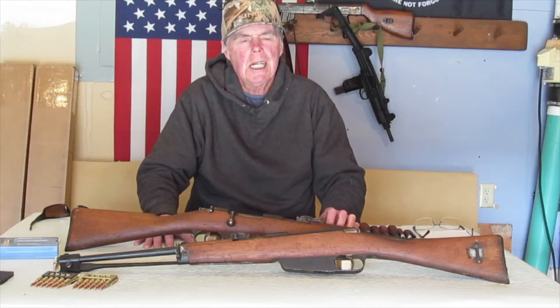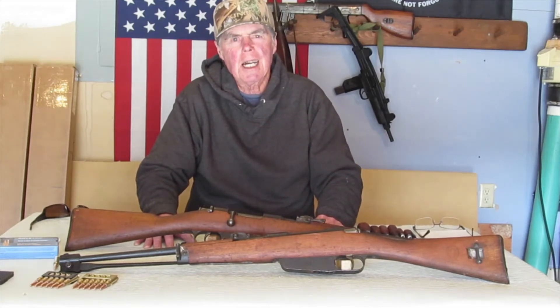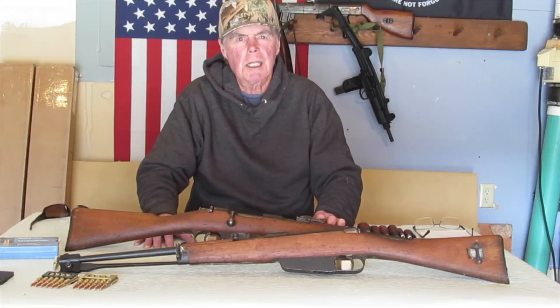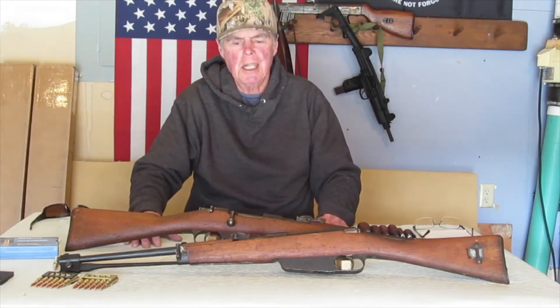Hey everybody, Military Surplus Carbine Collector here. I changed my name from Adventures in Idaho Military Surplus Collector. The new name of the channel is going to be Military Surplus Carbine Collector. Most all of my firearms are carbines, so I think I'll just change the name.